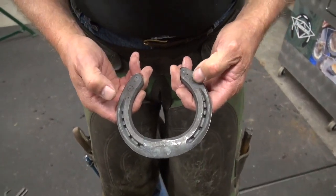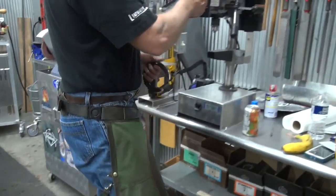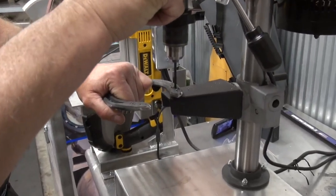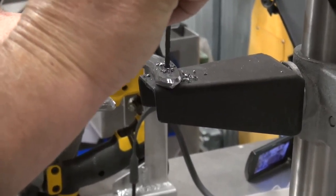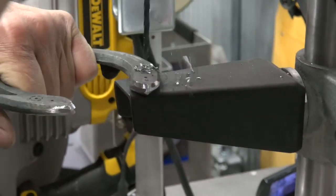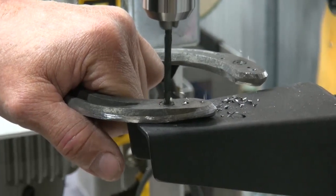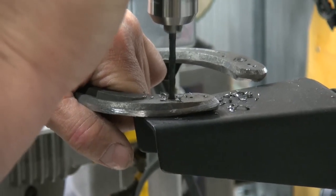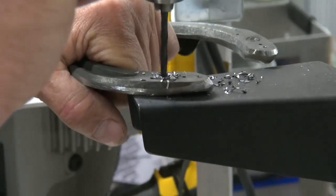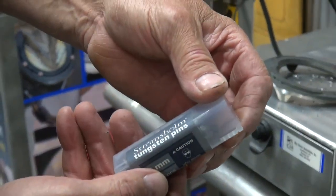I'll probably use these forward ones. So we'll go ahead and drill for the pins first. We're using the five millimeter tungsten pins.